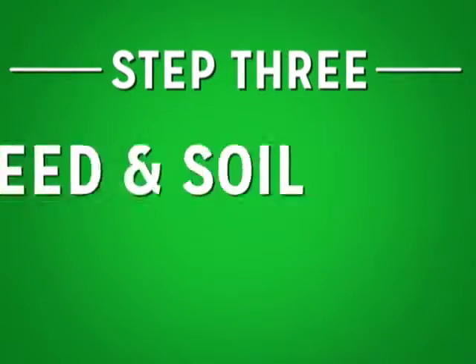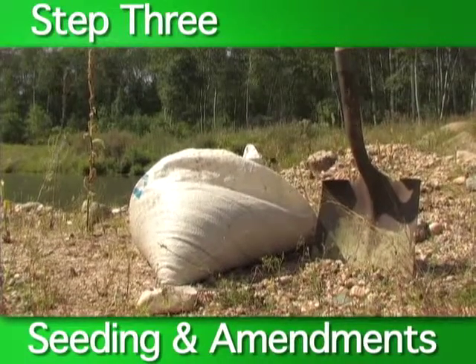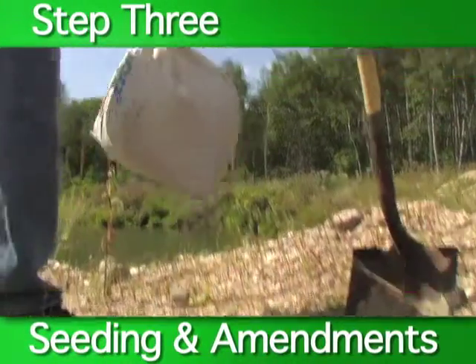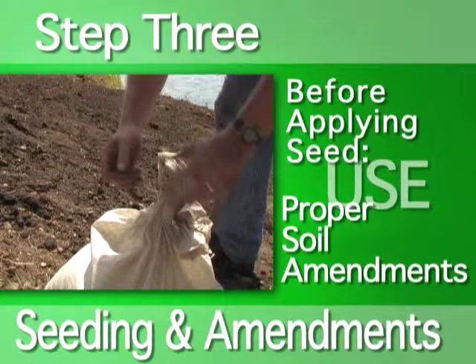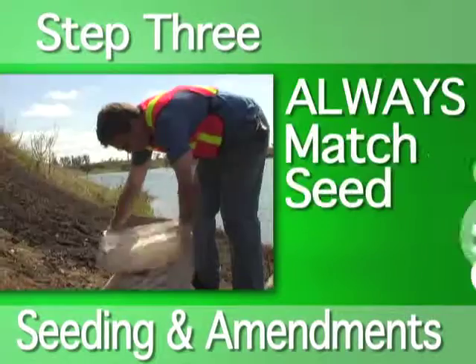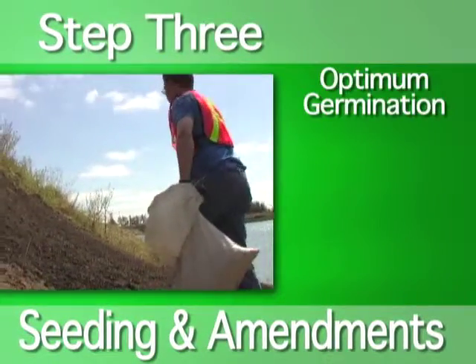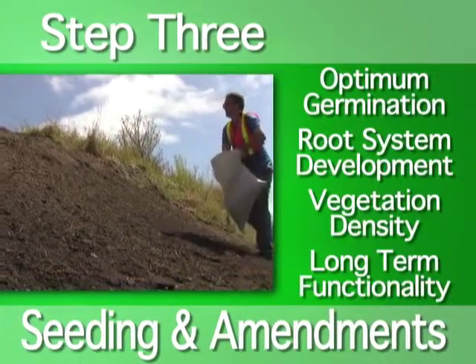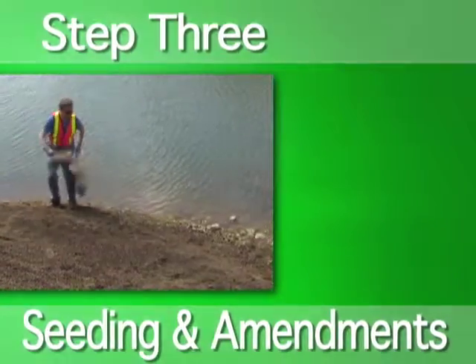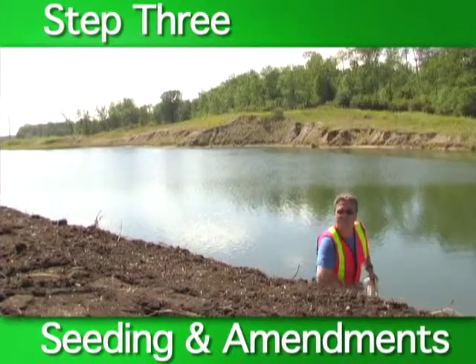Step three: seed and soil amendments. The next step is to seed the area. However, before applying seed, be sure to use proper soil amendment practices. Always match your seed to site conditions. This allows for optimum germination, root system development, vegetation density, and long-term functionality.